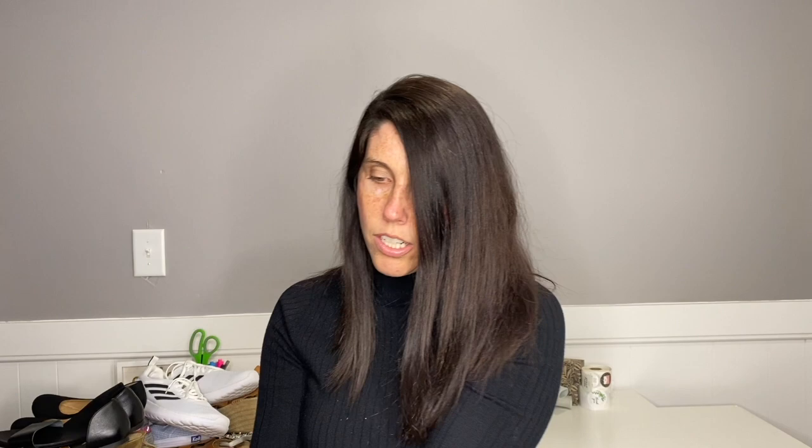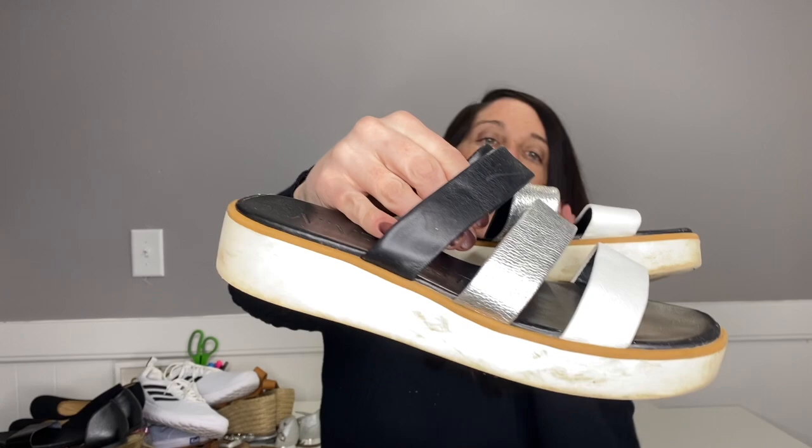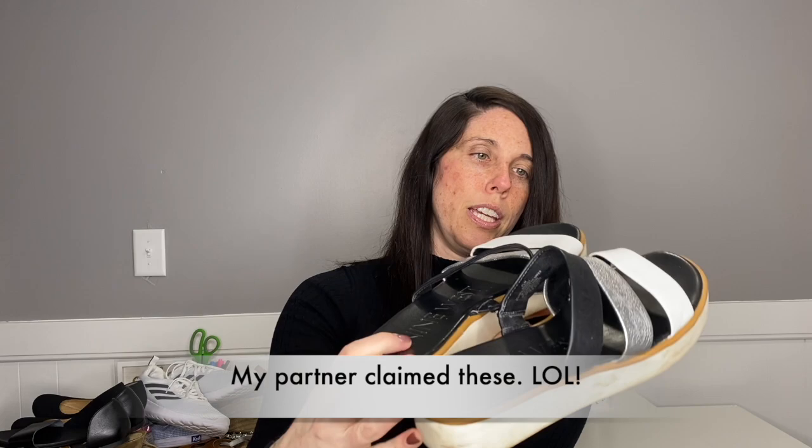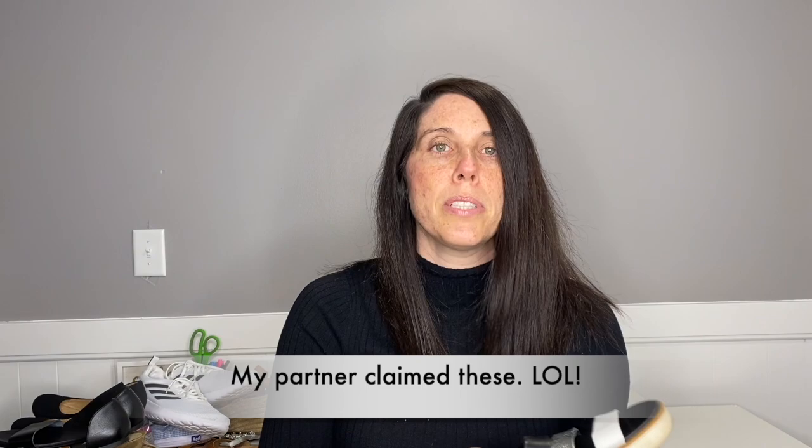These are a bit on the dirty side — a size eight and a half Nine West slide sandal with multi-colored straps, like a platform sandal. These are actually really dirty. If they weren't dirty I would take them to my buy-sell-trade store, but the dirt looks ingrained. I will probably throw these in my yard sale box — if they were clean and in good condition I would definitely take them to the buy-sell-trade store.